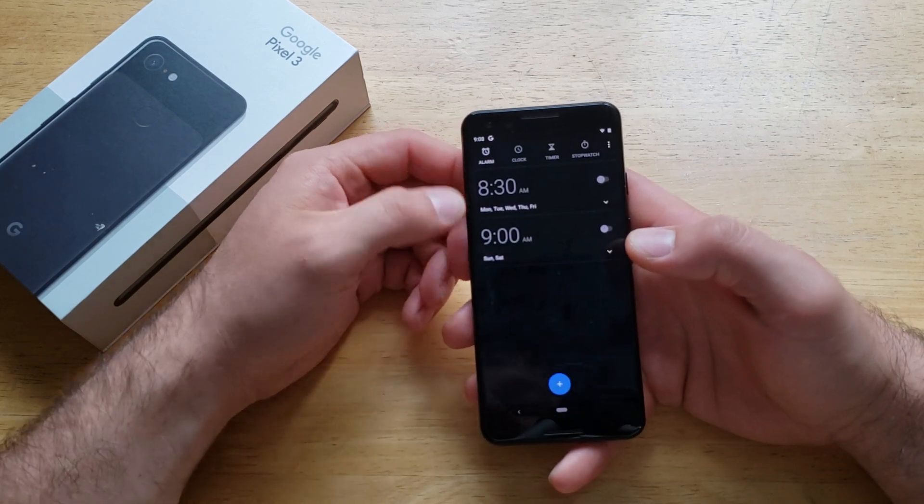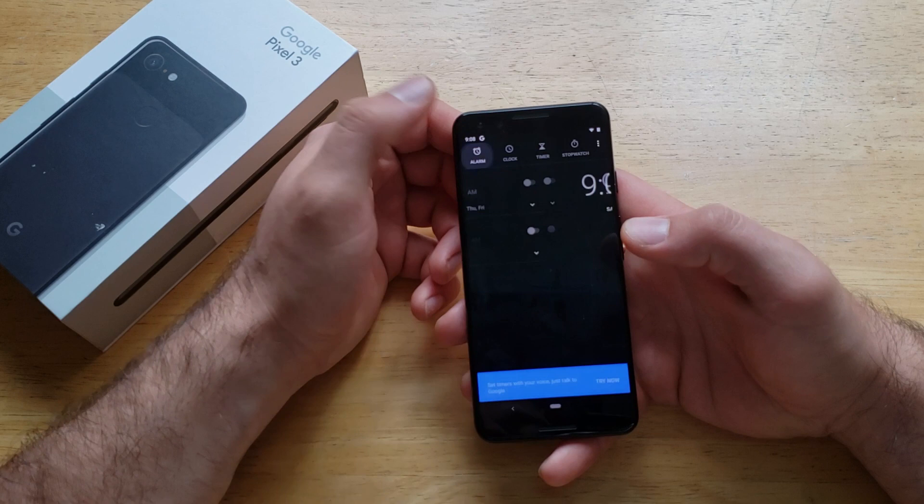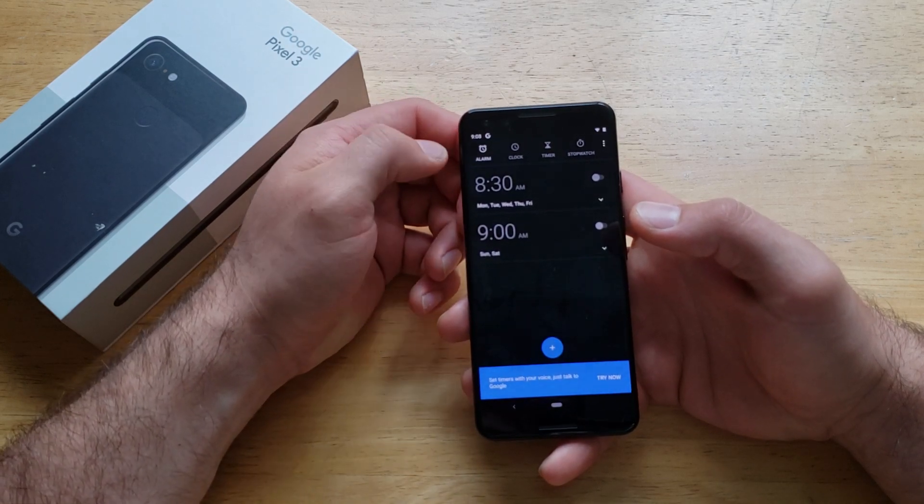It brings you into this alarm screen. If you're in a clock or a timer screen, go ahead and switch over to the alarm one — it's over here on the end.